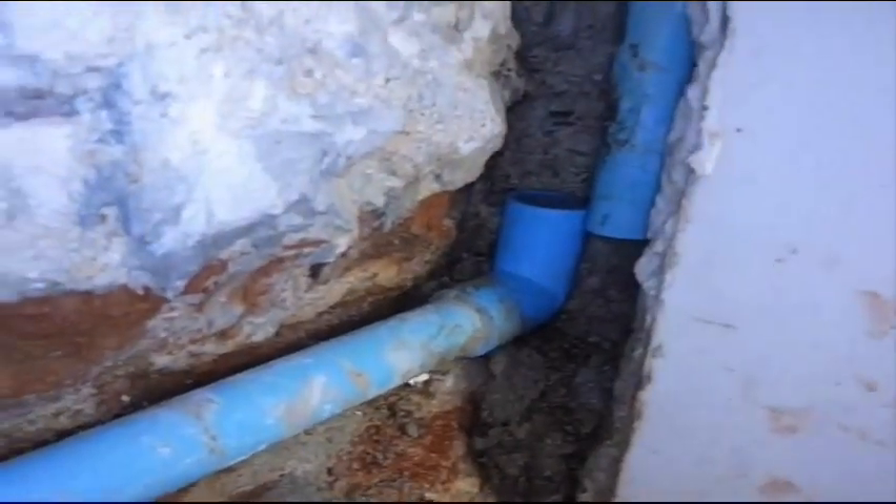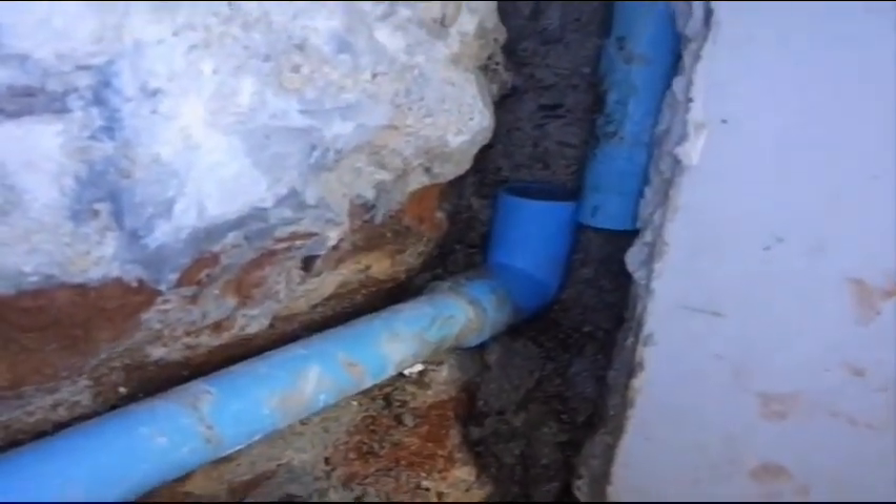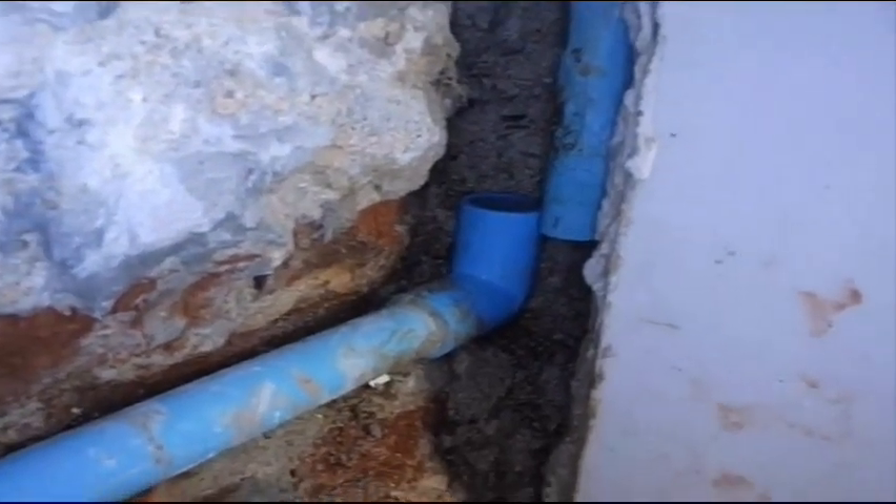This is a mess that was caused by a contractor 8 years ago. They forgot 3 joints in this area, so I wasn't surprised.